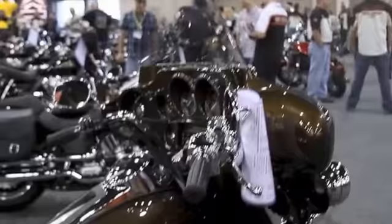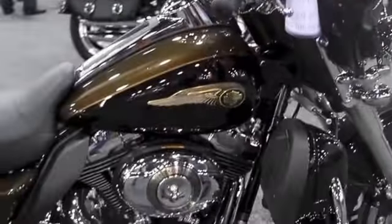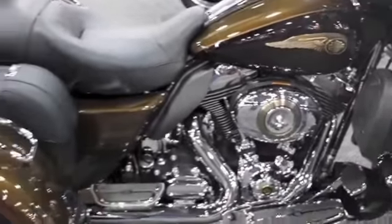Hi, I'm Cody from Harley-Davidson of Tampa, Brandon, and New Port Richey. Coming to you from the 2013 dealer meeting in Milwaukee, Wisconsin. Wanted to give you the first look at the 2013 110th anniversary Tri-Glide. The anniversary color this year is antique bronze and vintage black.